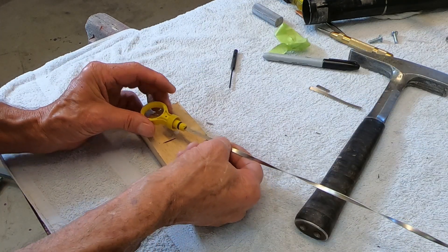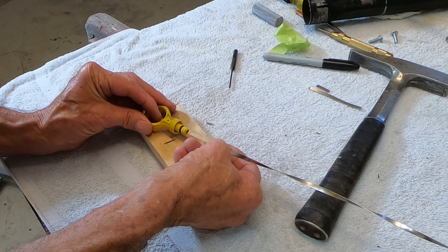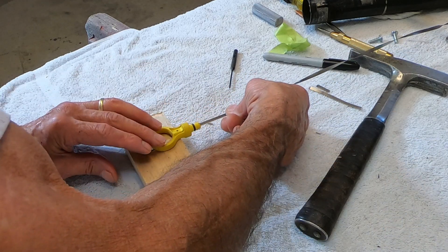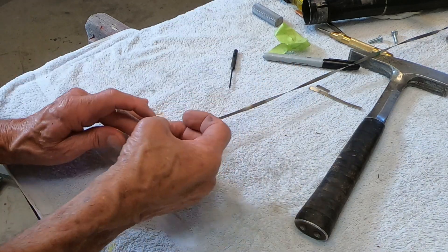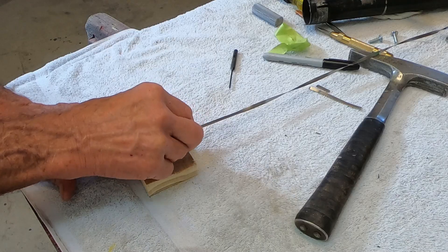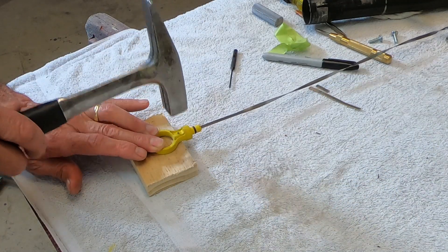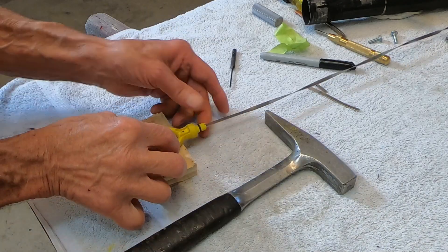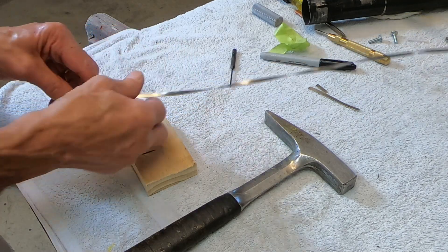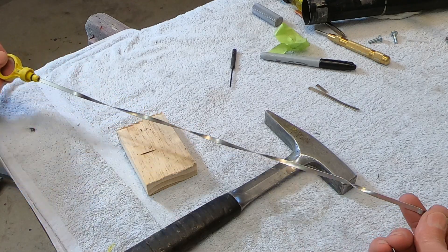Now we can just slide this up in there, get the hole lined up right there, see if I can get this pin started — just like that. And it looks like it came straight from the factory like that.